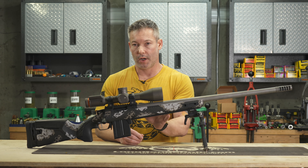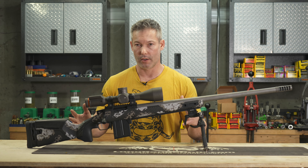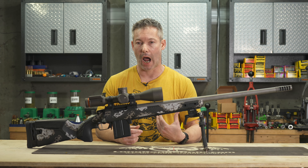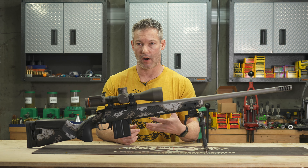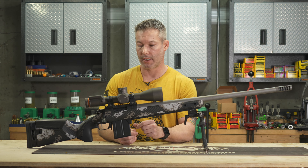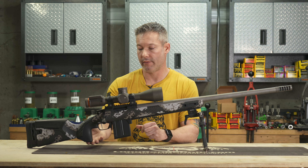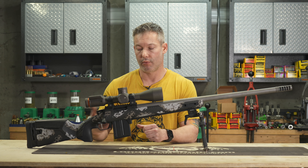I'll just walk through this quickly and try to make this as short and sweet as possible. I'm going to start with the number one thing that I believe sets this apart from other stocks out there, and that is going to be the grip. They do have a couple different grips — they're replaceable, held on with a screw on the bottom. I think for an ELR rig, PRS rig, or tactical type rig, this is about as good as it gets.